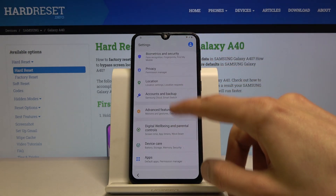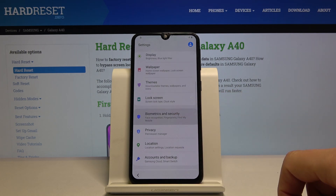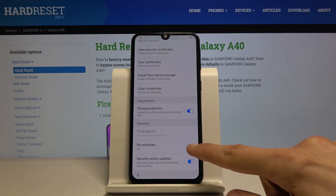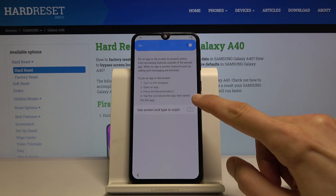From here we're going to go into Security — Biometrics and Security. Scroll all the way down to Other Security Settings, tap on Pin Windows, enable that, and enable this too.